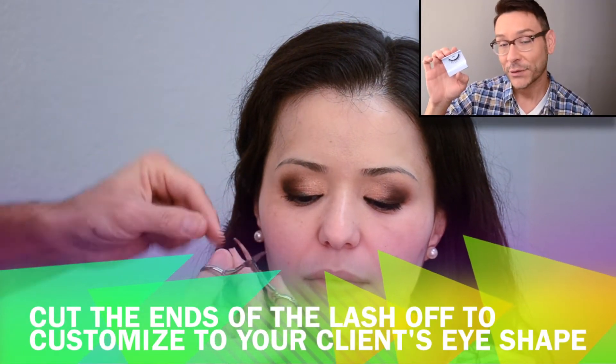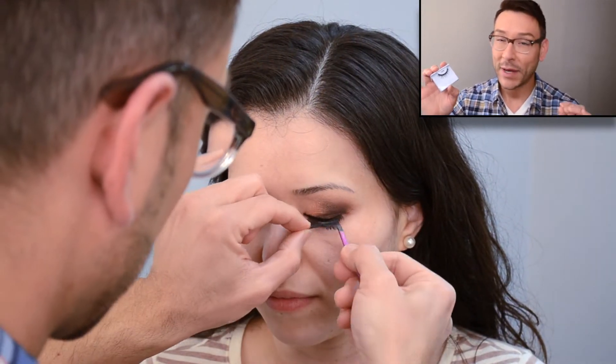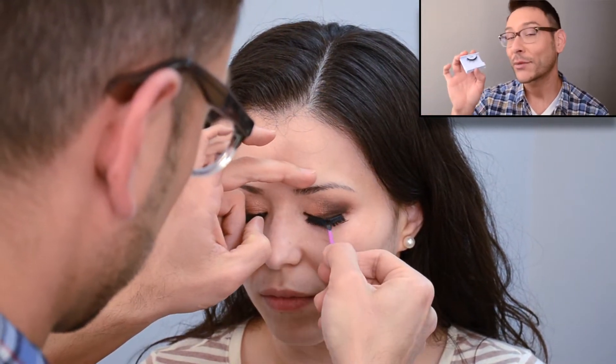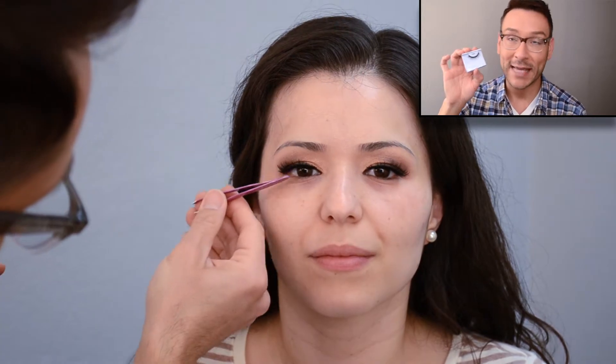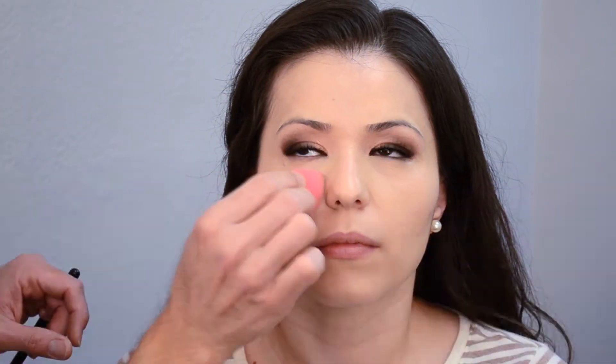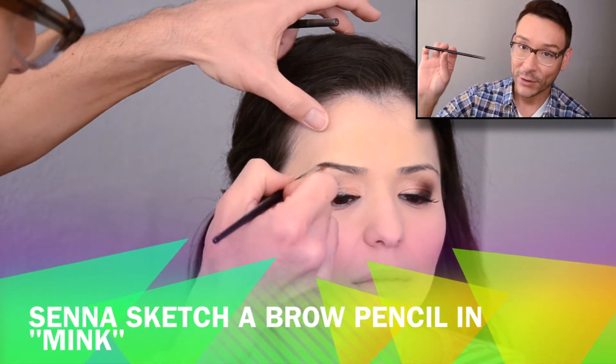The number 600 lash is one of my go-to lashes. I'll just tell you now — the 747s is my number one go-to lash and this is my number two, but it used to be my number one. Anyway, this is what I'm using on Kenya's eye right now, because everyone needs a lash.